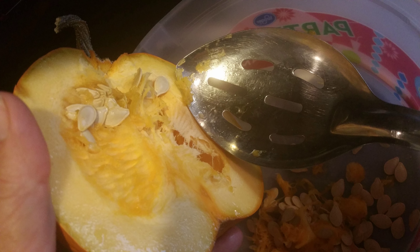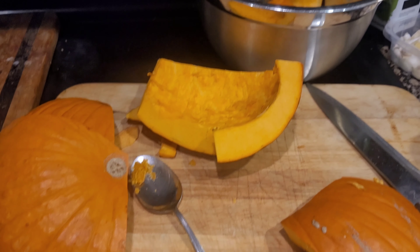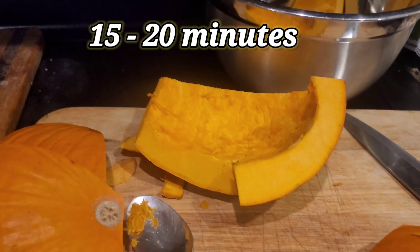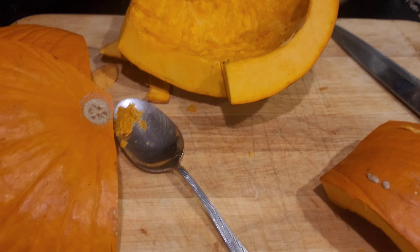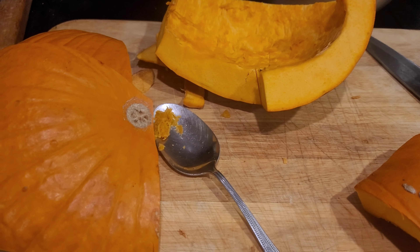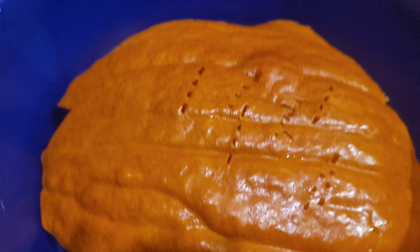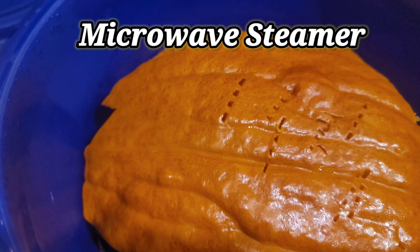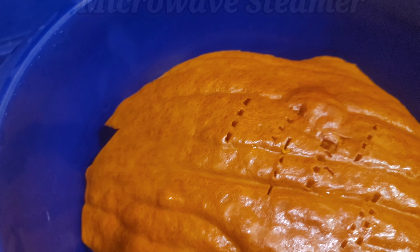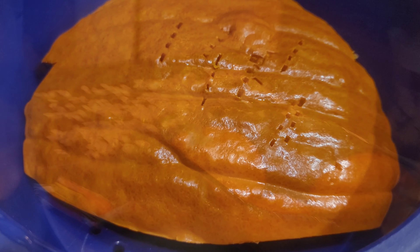The jack-o-lanterns are done, so we're going to remove the guts from our sugar pumpkins. We're cutting up Halloween pumpkins and we've got some steaming in the microwave. We're going to make pumpkin mush so that we can make pumpkin pies and pumpkin bread for Thanksgiving and Christmas. There's our pumpkin, all nice and cooked — it pierces easily with a fork. We're going to let it cool and then take the skin off.